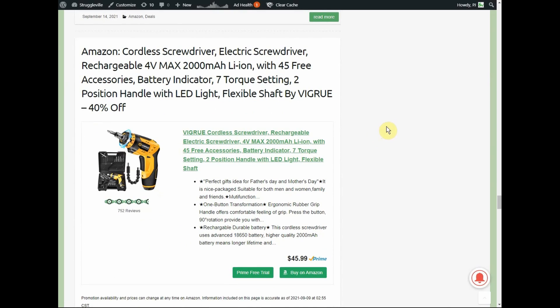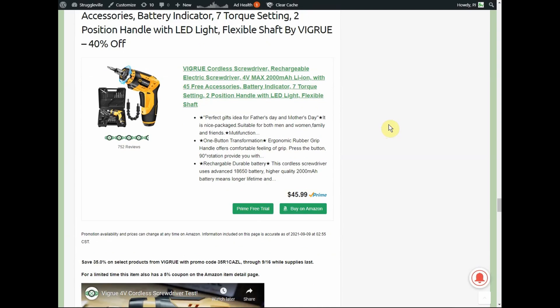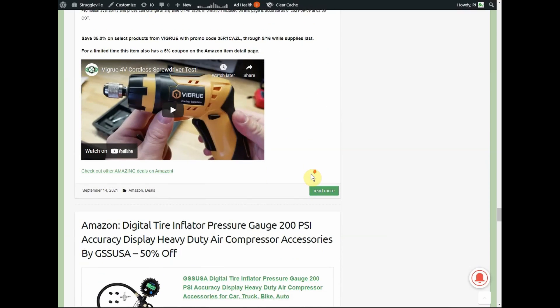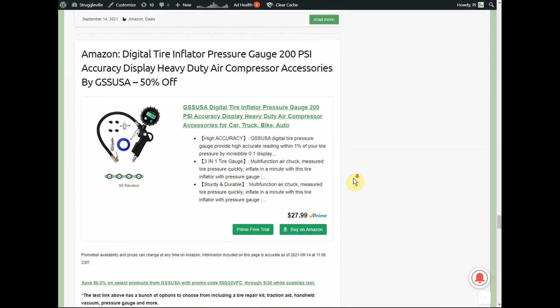We've got a cordless electric screwdriver — rechargeable 4-volt max, 2,000 mAh lithium-ion, 45-piece accessories, battery indicator, seven torque settings, two-position handle with LED light. Normally $46, with a 35% promo code and a $5 coupon. They sent this to me a couple of months ago — if you want to see it in action, we did a quick video on it.